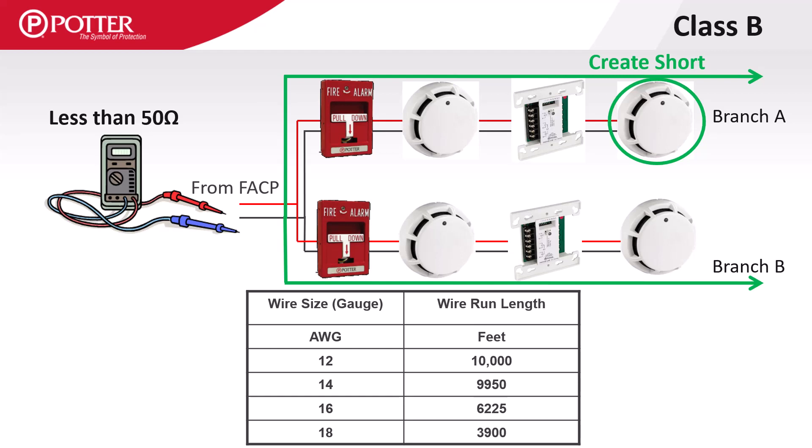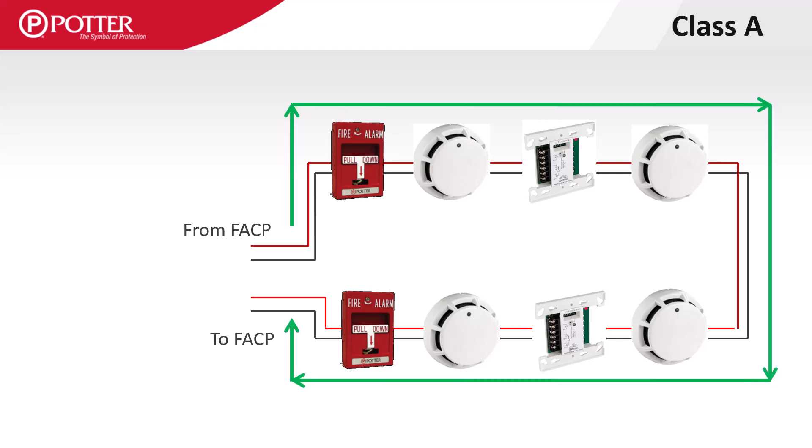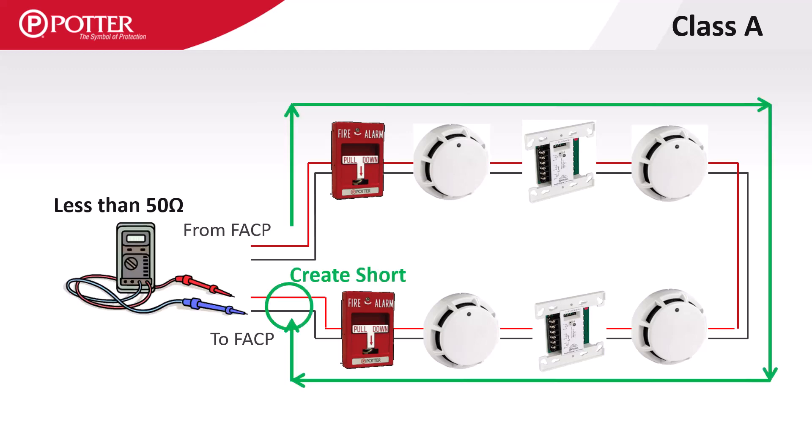This chart provides approximate cable lengths to maintain the 50 ohm resistance limitation, based on typical wire gauge resistance calculations. Using the same concept on a Class A circuit, short the wires that would land on the Class A return terminals. If the entire circuit is less than 50 ohms, the circuit is acceptable.